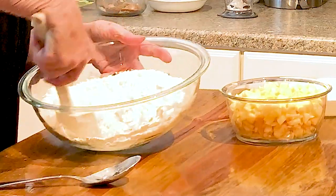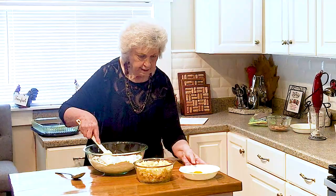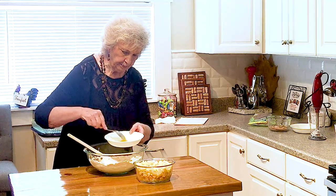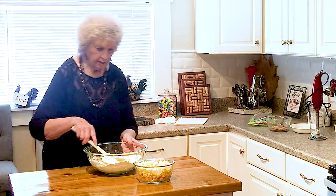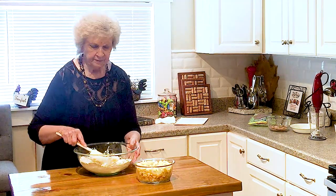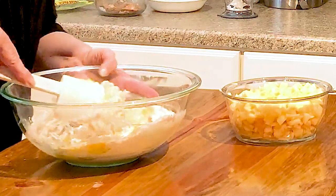I'm going to mix that up a little bit. And then I'm going to add in two eggs and slightly mix them a little bit. Those are such nice eggs — my friend Charlotte brings me eggs all the time. Her son has, I think, 20-some chickens.